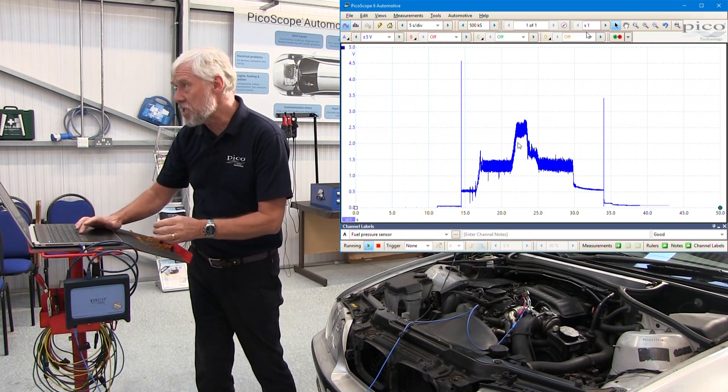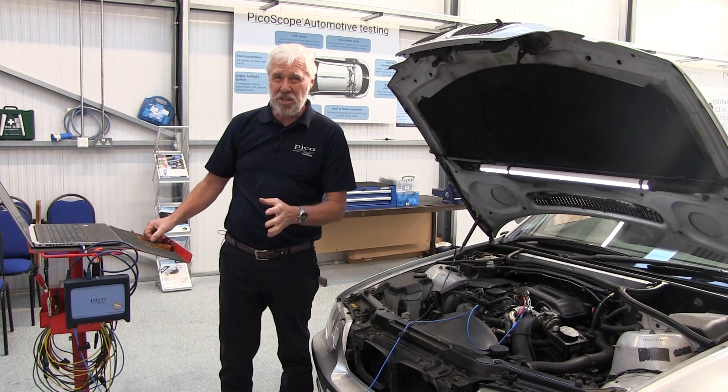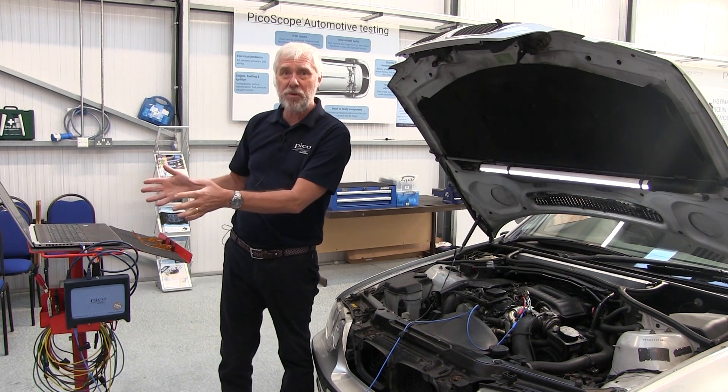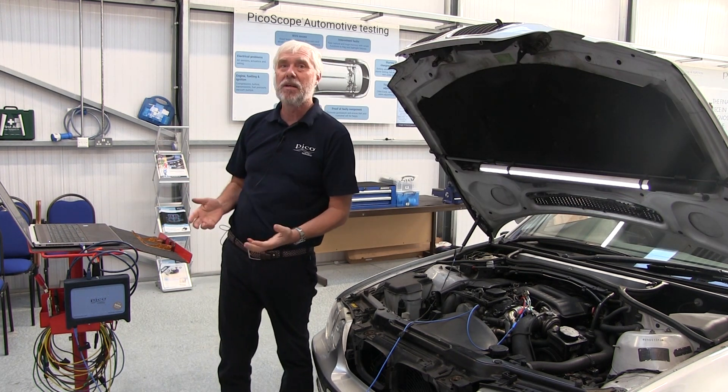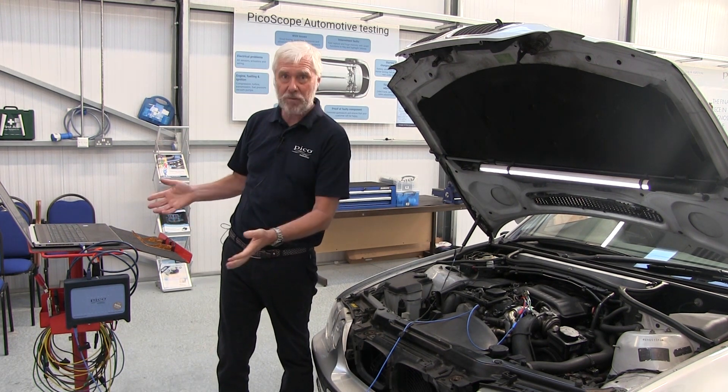Now we stop the scope — press the space bar — and I've captured my waveform. A little tip: I had my computer screen in a place I could see so that I can actually view the waveform as it was happening.